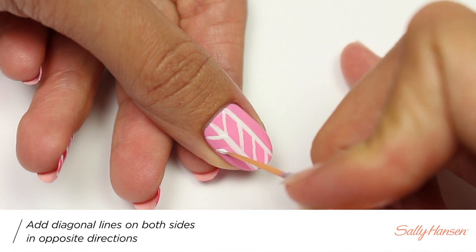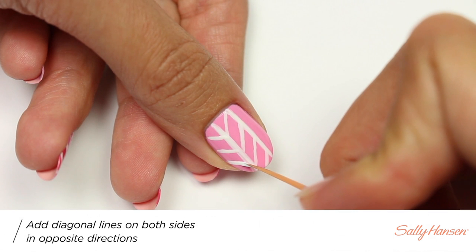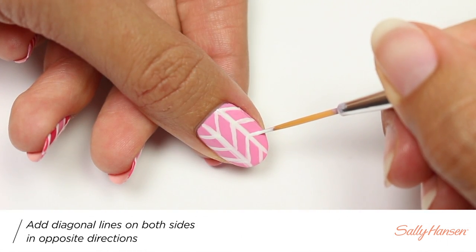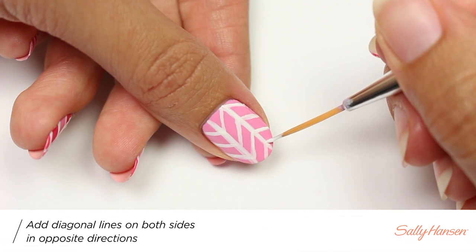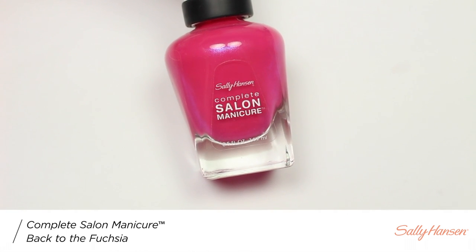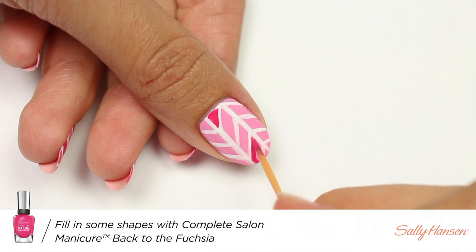Then I'll be doing the same thing, but the opposite way on each side of the nail, making sure that the lines connect with each other. Taking back to the fuchsia, I'm going to fill in a few of the shapes at random. It's okay if it's not perfect — we'll fix that in a second.